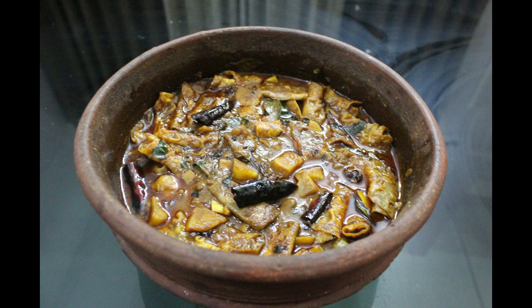Hi friends, this is a special recipe for Puppet Vegetarian. Let's take a look at this.